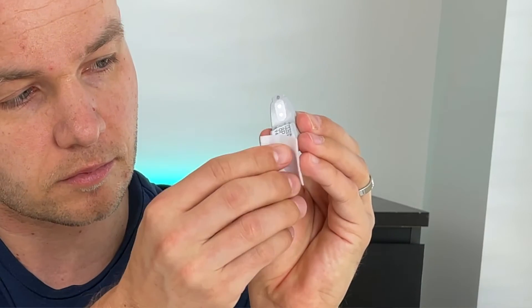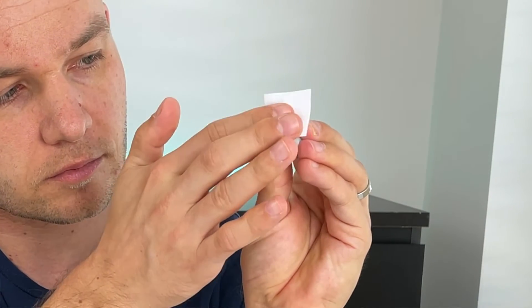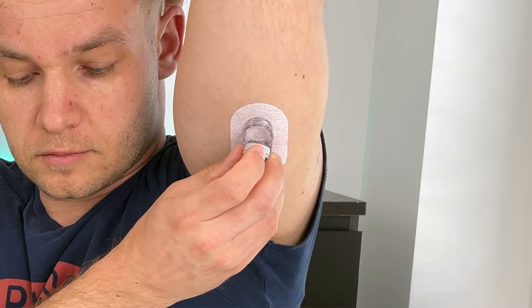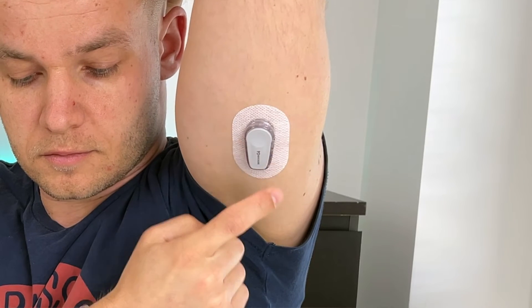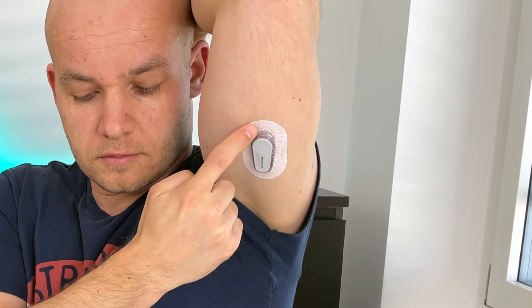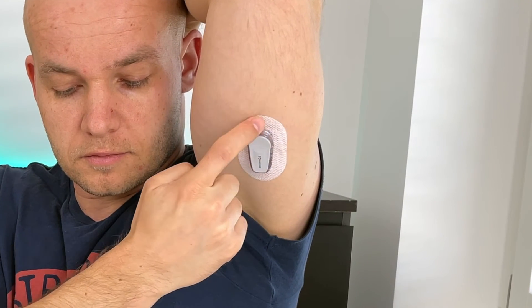By the way, the application doesn't hurt and you can barely feel it. Once you attach the sensor it will be good for 10 days. But we're not done yet — we need to attach the transmitter. Take the transmitter, clean it with an alcohol wipe and let it dry, then insert the toe of the transmitter into the slot of the transmitter holder and snap it firmly into place. The transmitter is good for three months and you can use it repeatedly for a total of nine sensors. You should also wrap around the patch a couple of times to make sure it's firmly stuck to your skin.